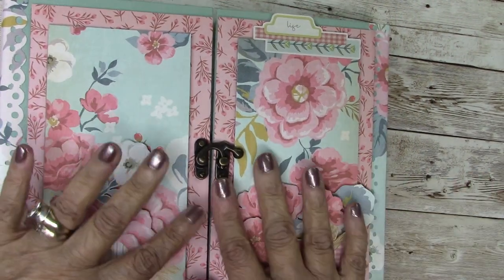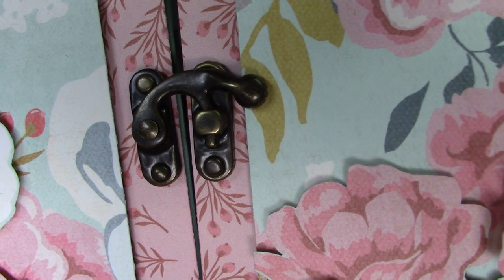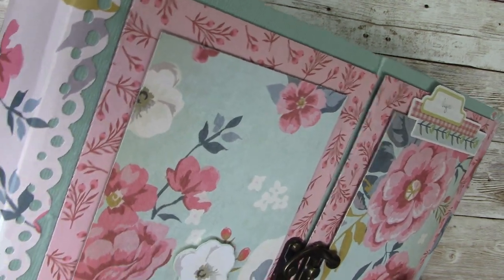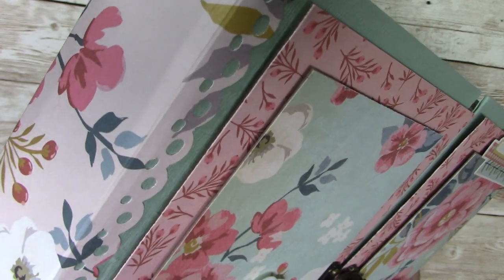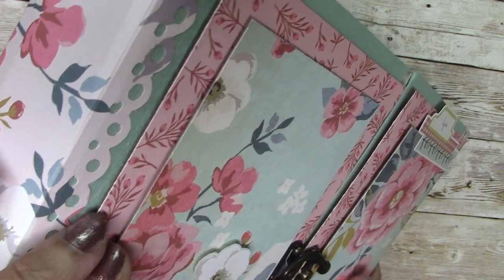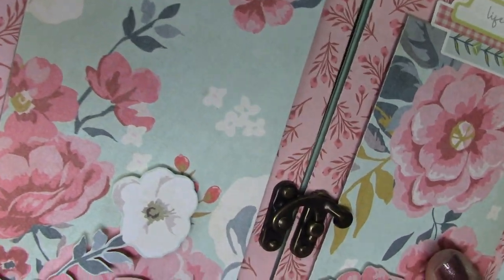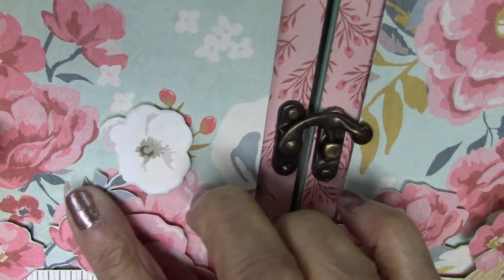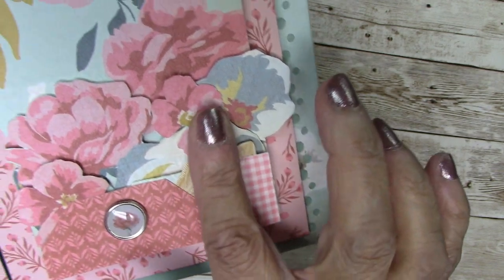Of course, they call it that because it opens in the center, and included with your kit is this latch. Let me tell you about the outside first. These pieces, the front two layers, are backed in chipboard, which is included with your kit. And then these layers are from the paper — isn't it pretty? This is all layered from the paper.